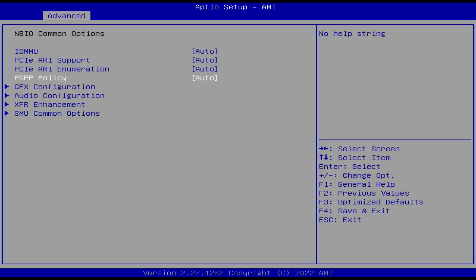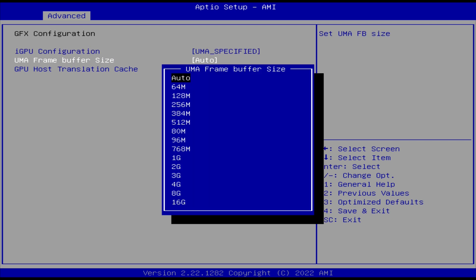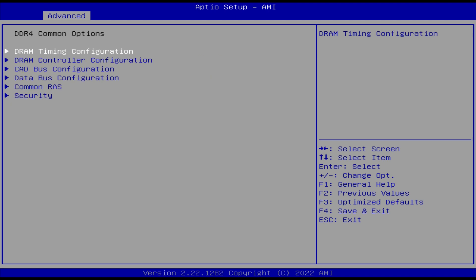The BIOS has plenty of options and allows you to choose how much memory to dedicate to the integrated graphics. There's also a memory overclocking option, but going up just one step resulted in the mini failing to boot and needing a CMOS reset.